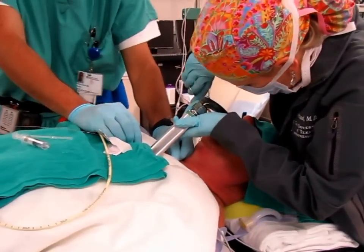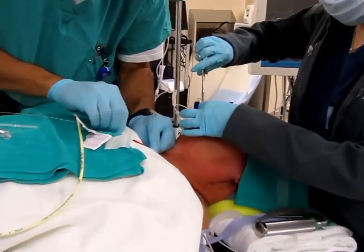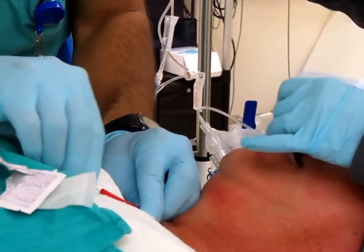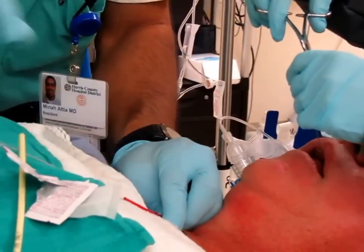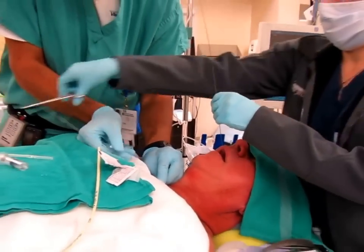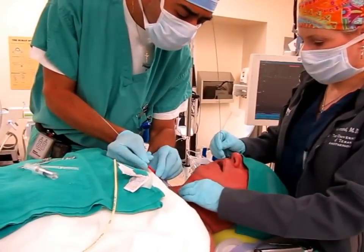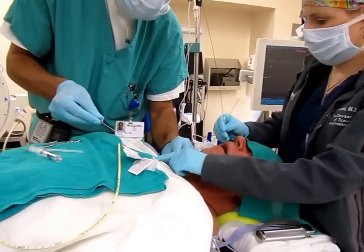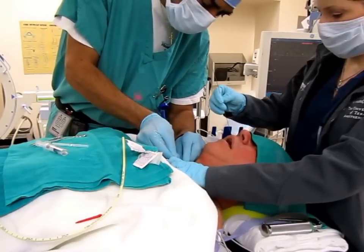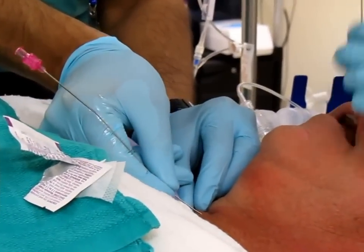Now you push — push it all the way through — and you're going to see that black second black line going all the way through. Push, push, push. Take your needle out and advance to the black line, just a centimeter past. Keep pushing. There's the black line — just advance just a little bit past so that we can see it.